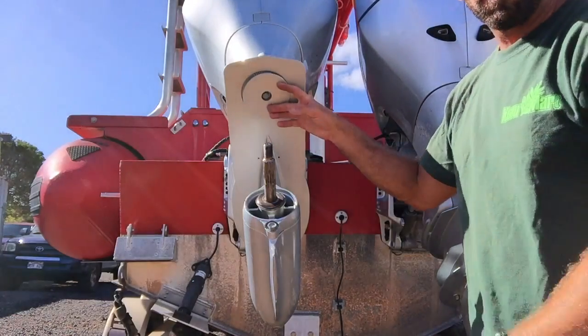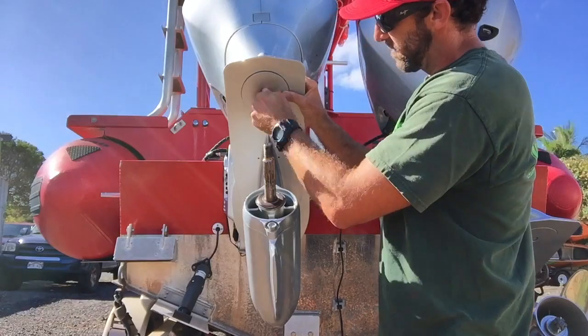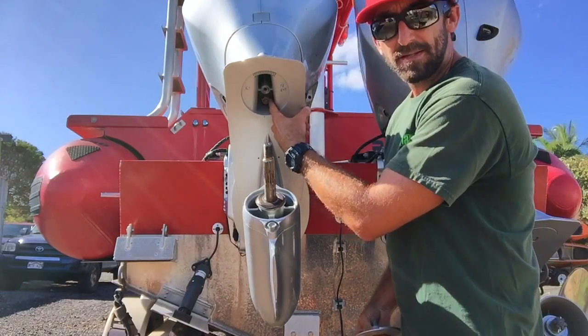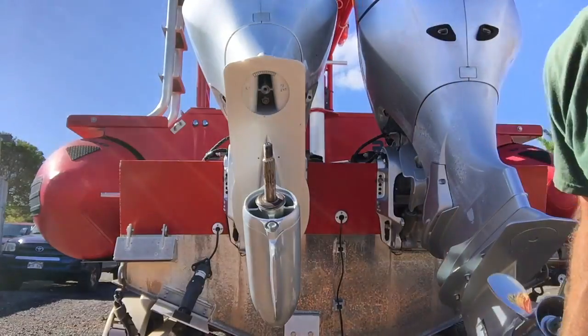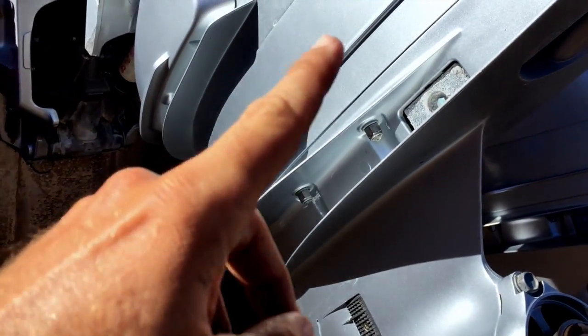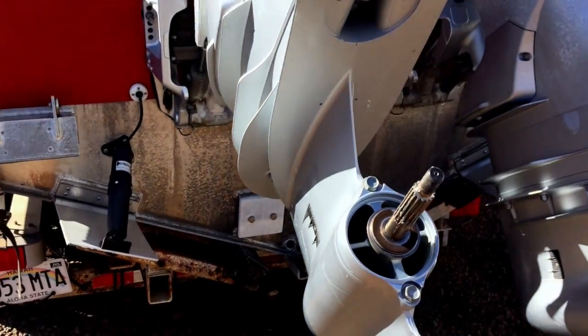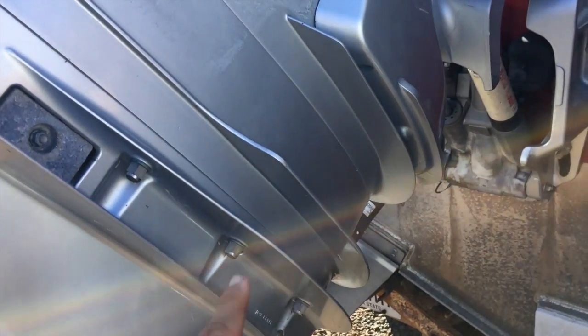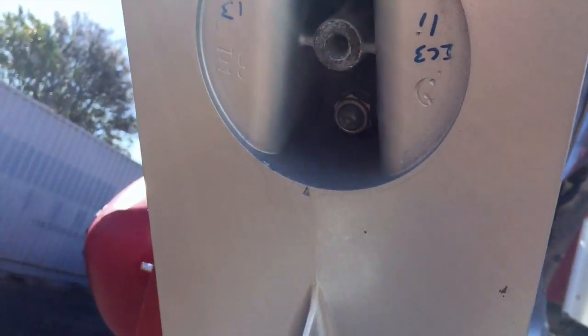I already loosened this one — it's a 15mm. I'm going to need to get that off. And in here there's going to be a 19mm you're going to have to loosen. Then it'll take you around the side — there's going to be 6 nuts. Here are the three on one side, and we'll go right to the other. There are the other three. And way up back in there is that 19mm.